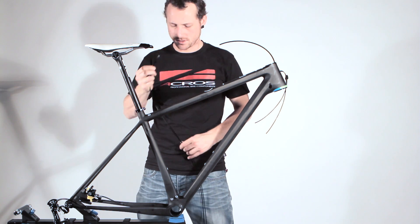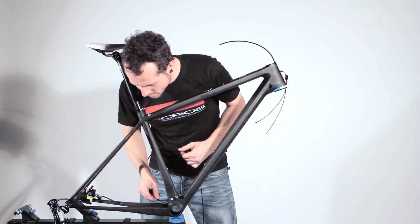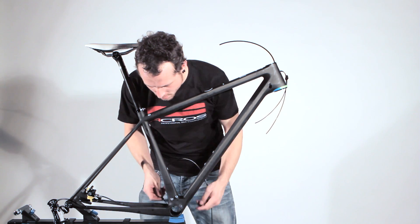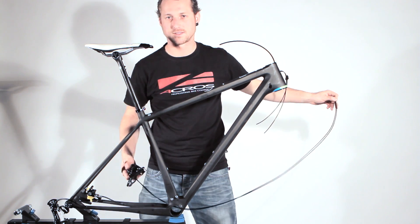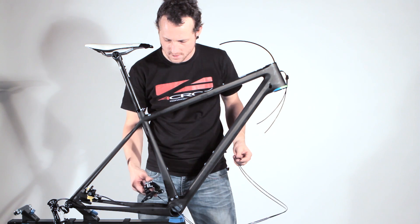Now we put the two cables of the front derailleur through the hole and through the bottom bracket.